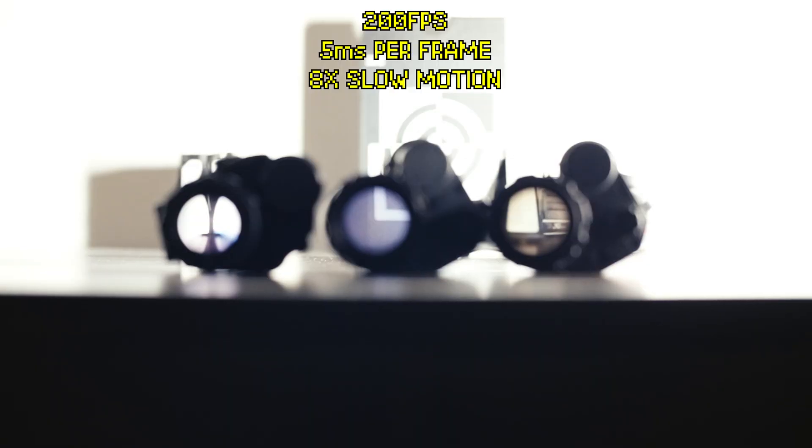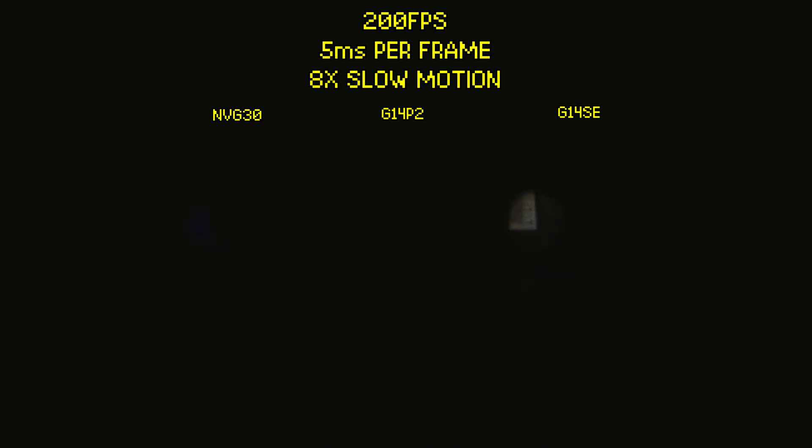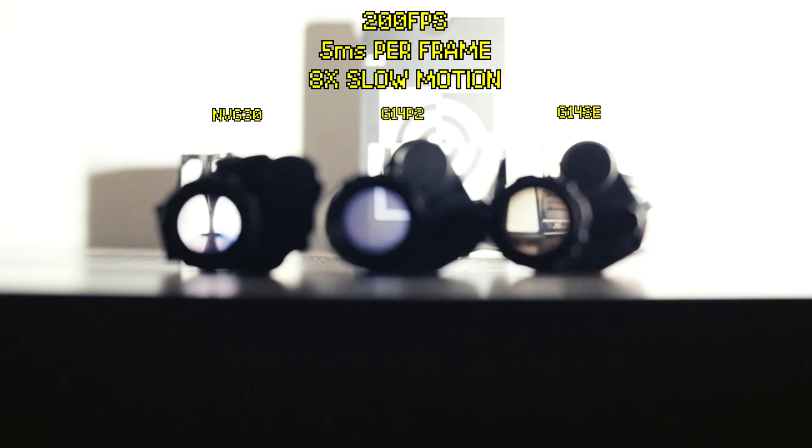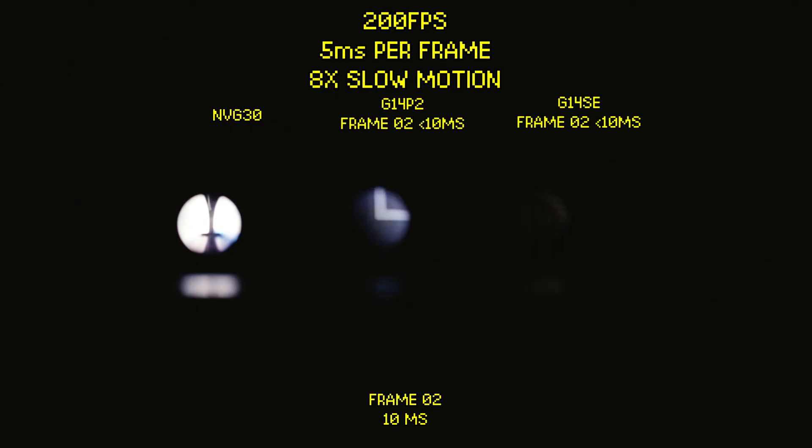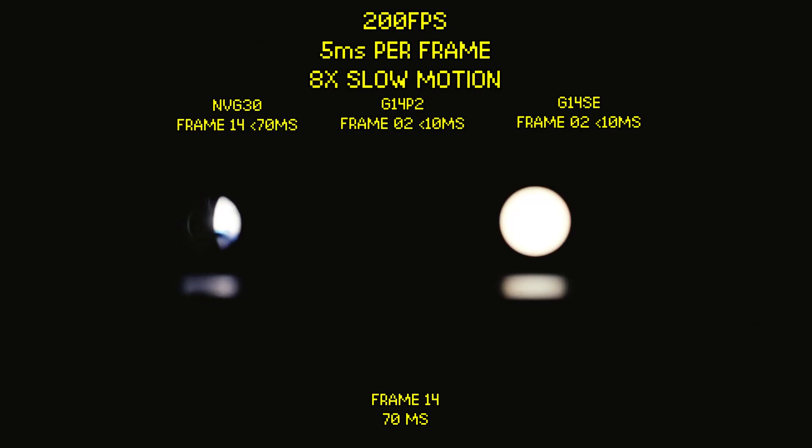Next, we're going to test imaging latency on the G14 series. Latency is one of the major issues with more traditional digital night vision devices such as the NVG30. We'll compare latency on the NVG30 versus the G14SE and G14P2. The G14SE and P2 respond within 10ms of a light disappearing — by frame 2. For the NVG30, we need to wait until frame 14, or 70ms later, to see it respond.